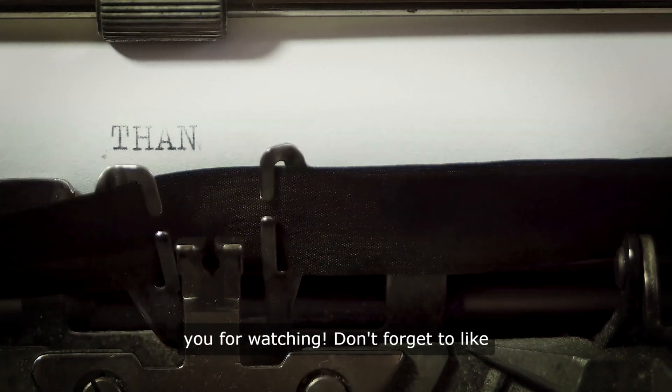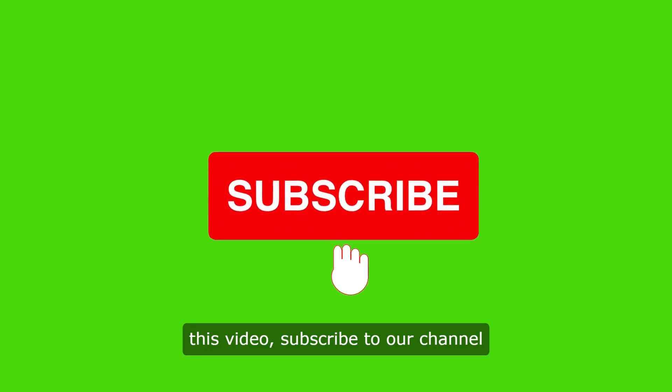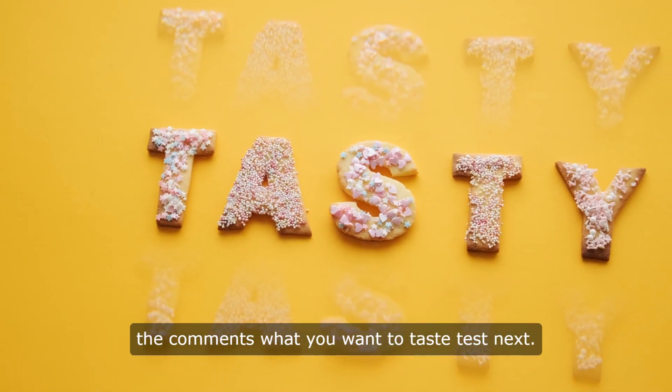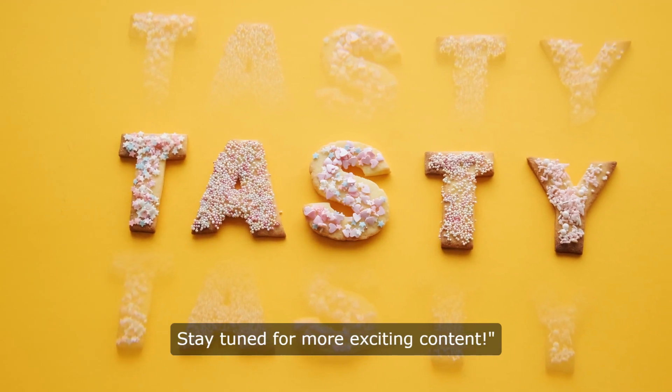Thank you for watching. Don't forget to like this video and subscribe to our channel for more insider tricks. Let us know in the comments what you want to taste test next. Stay tuned for more exciting content.